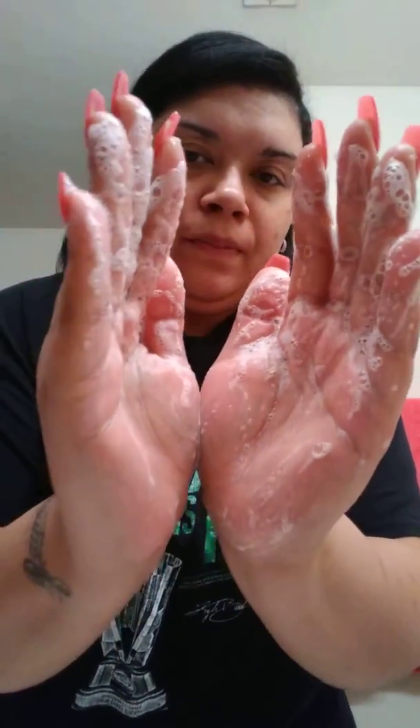Look at them suds! My husband's been using it since I purchased it. He loves it, so this is on my repurchase list. It hydrates the skin as it washes and cleanses. It's actually a lovely men's body soap.